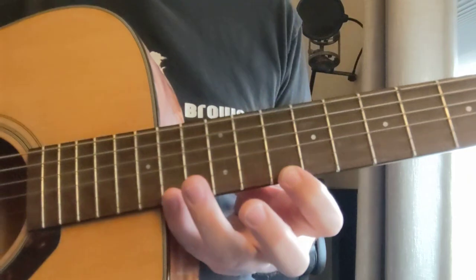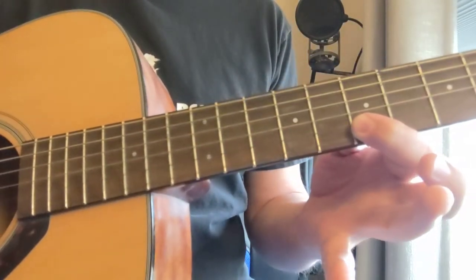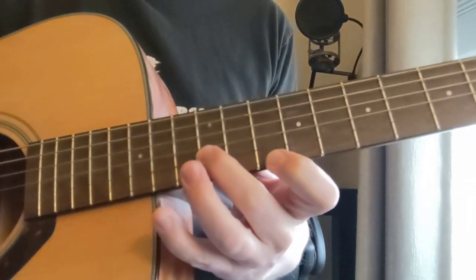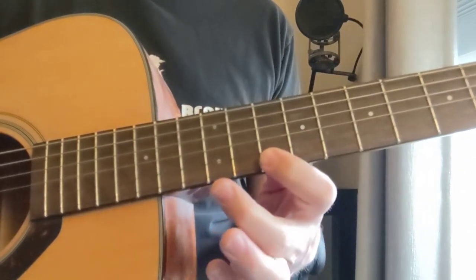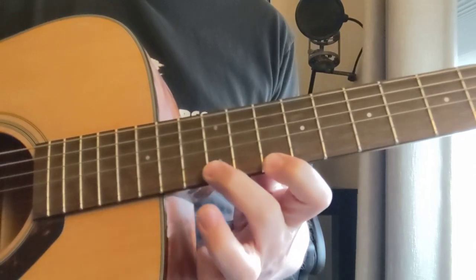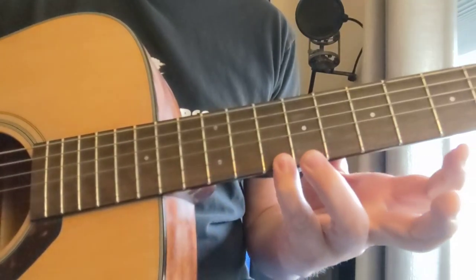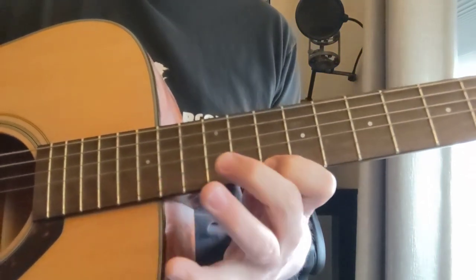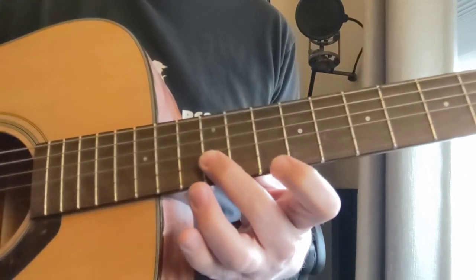So here's a B minor triad — the first one we did was down here. What we're going to do is go to the 14th fret. That's the third — see how this is the top note of the other one? If you go to the next note and then the next note, that's called the third when you skip that note in between going up a scale. So this is the harmony note of the 10th fret. This shape — 14, 10, 12 — that's also a B minor triad.